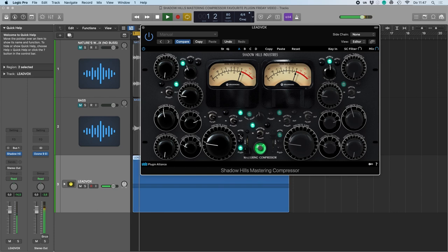My favorite is the steel setting for this — just the way it shapes the EQ and the saturation figures.